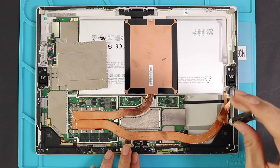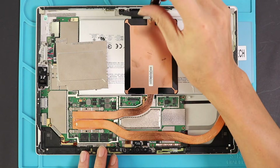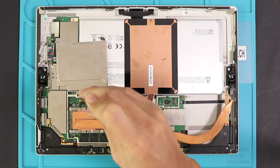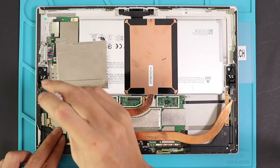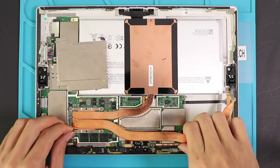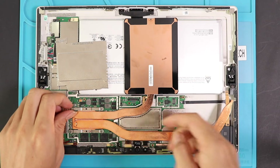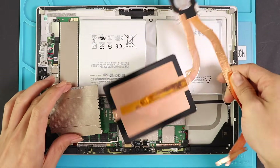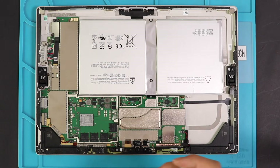Then on the top and middle, one more screw each. And finally, to lift the heat sink, undo four more screws on the left-hand side. Now, to remove the battery, we need to loosen up the logic board — undo 8 screws and disconnect the connector on the right-hand side.